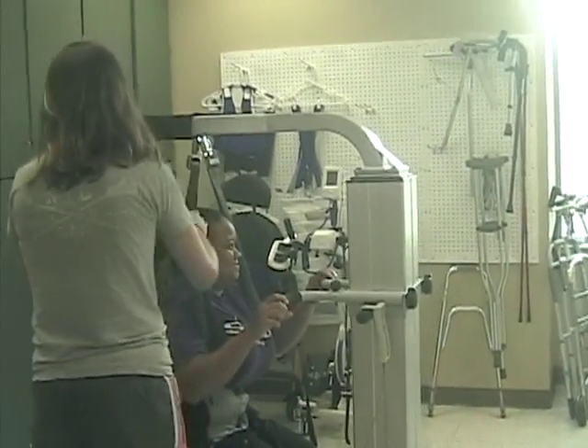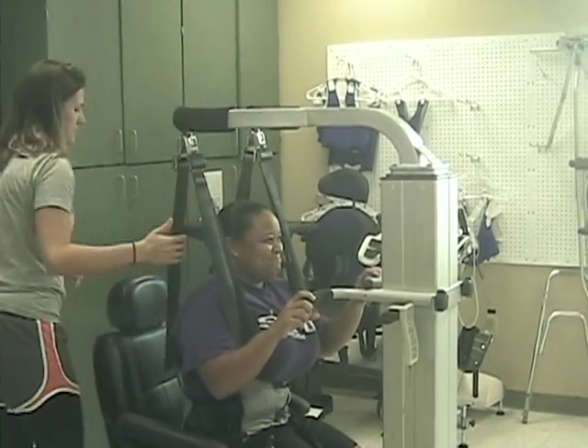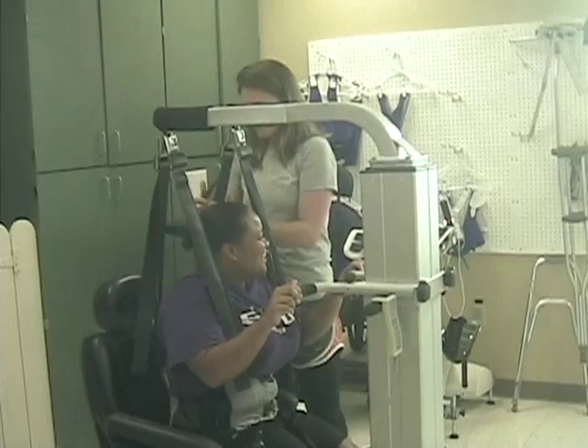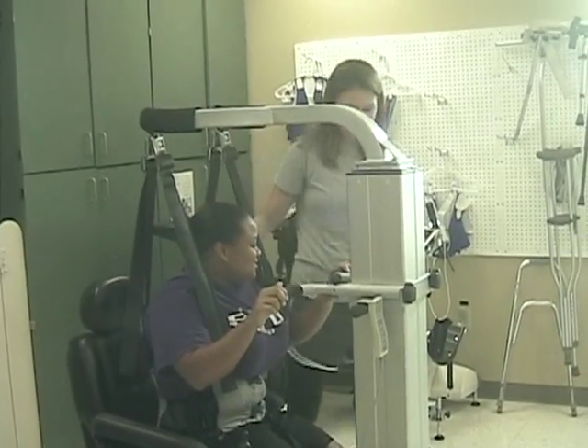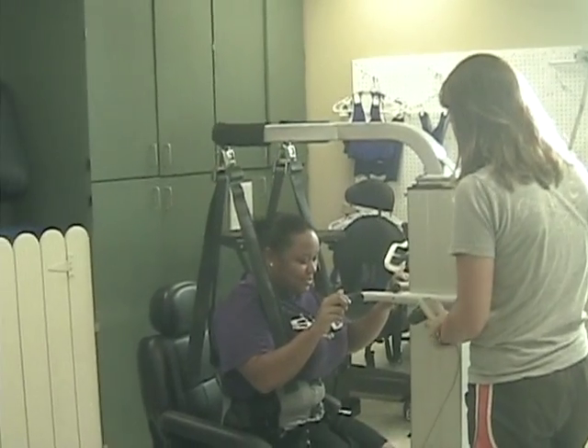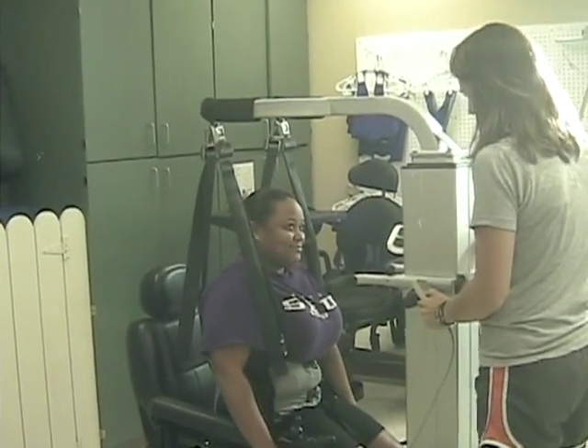This is the light gate. The light gate was the first body weight support system and has been considered a revolutionary breakthrough for rehabilitation services. Your patient will be ready for their gait training once the harness is secure and attached to the lift component of the system.